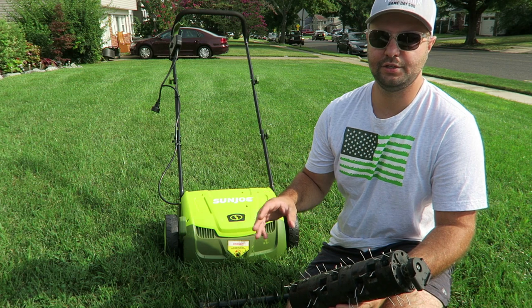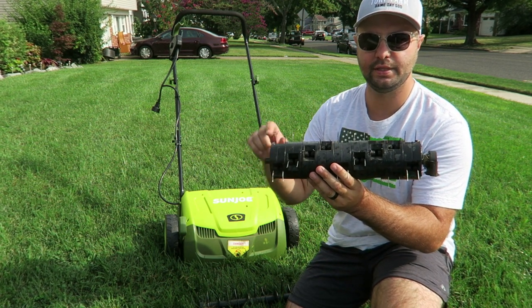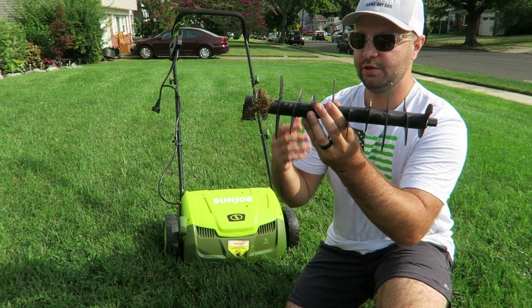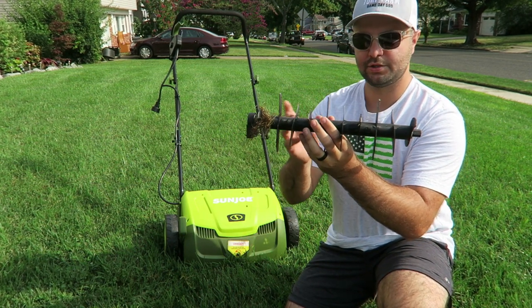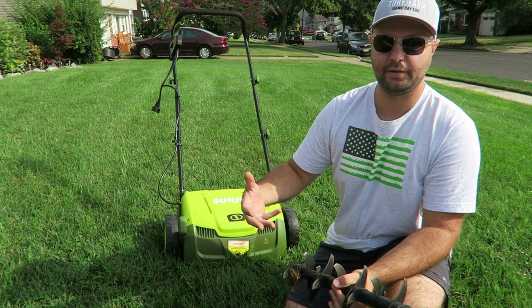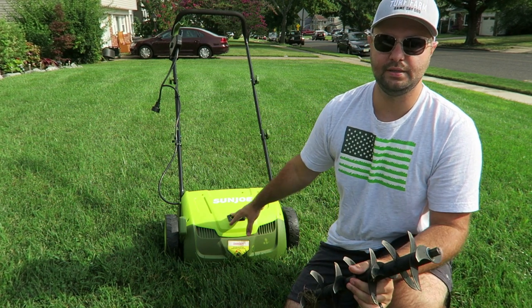With the Sun Joe dethatcher you get two attachments. You get the tines attachment, which is pretty similar to the Groundskeeper rake, and you also get the scarifier. You can switch these out — there are just a couple of screws on the bottom. The scarifier is great if you want to put some grooves in the ground and really get that dead material out. It's really great that you have two options for the Sun Joe dethatcher.